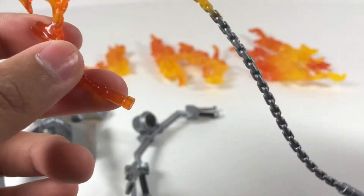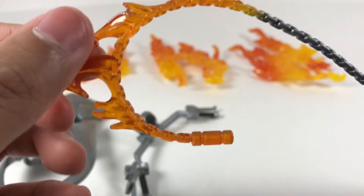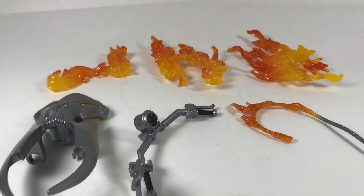I keep trying to call it fluorescent, but I know it's not fluorescent — it's transparent. I keep thinking it's neon also, but it's just a nice transparent orange. Really cool. So yeah, I'm going to get on to the bike now.